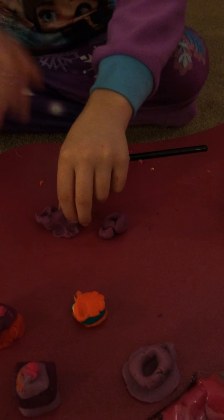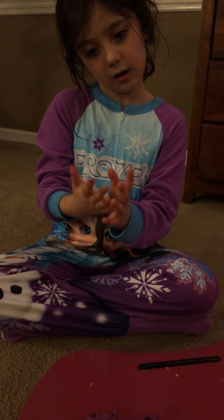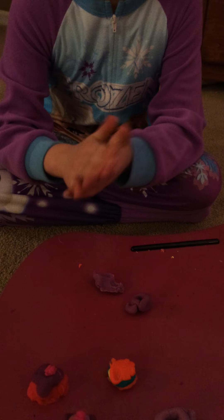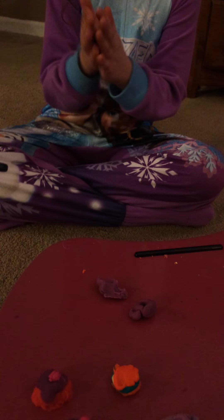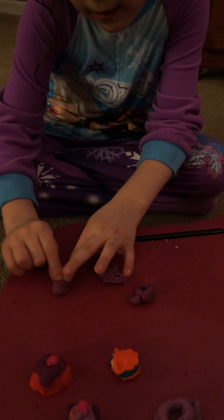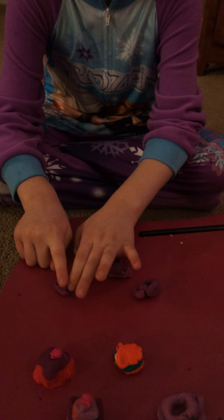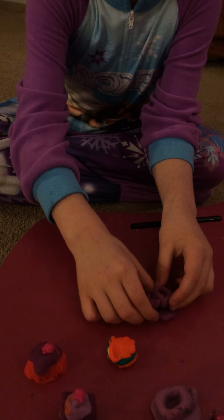Next, I'm going to show you how to make the saucer, which is pretty easy. I didn't add decorations yet, but if you want to, you can. So you're going to roll the ball first. Next, you're going to kind of press it one side, two side, three, and four. And that's how you make the saucer and the little mug.